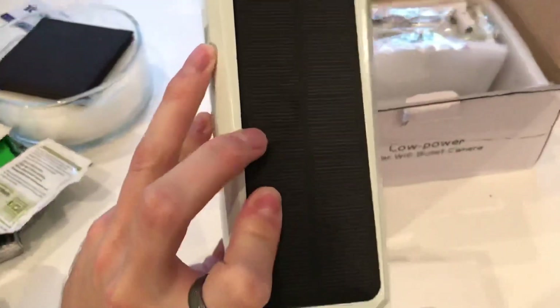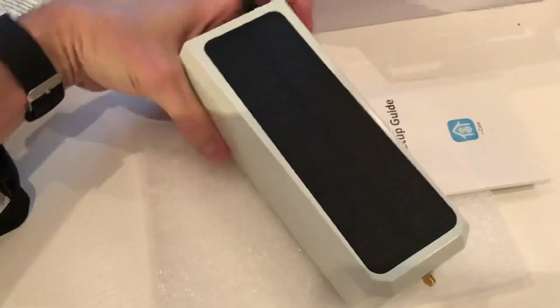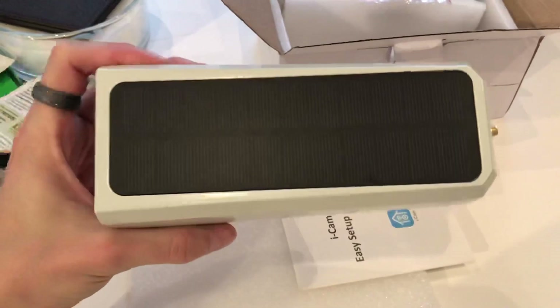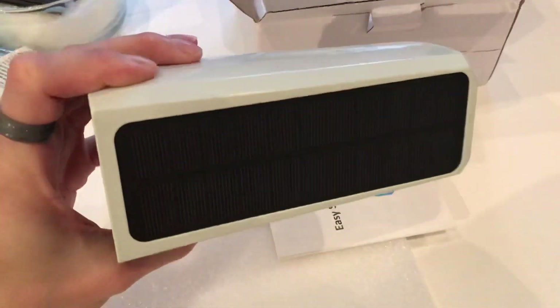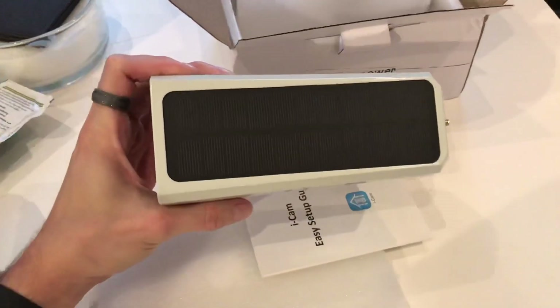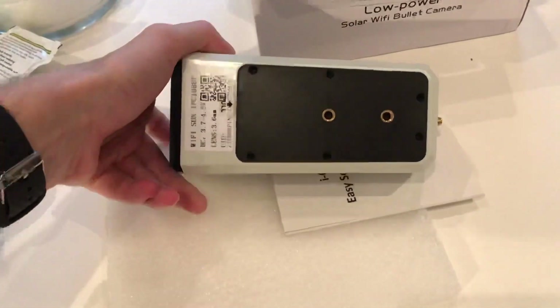You can change the batteries inside which can be charged by the solar panel, keeping those batteries topped up. Alternatively, you can charge the batteries by mains to get them fully charged up. Being solar powered, the batteries will obviously last longer as the solar keeps topping up the charge. It's also very low power consumption, so it will last a long time.